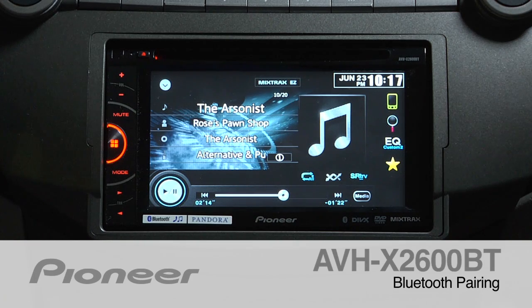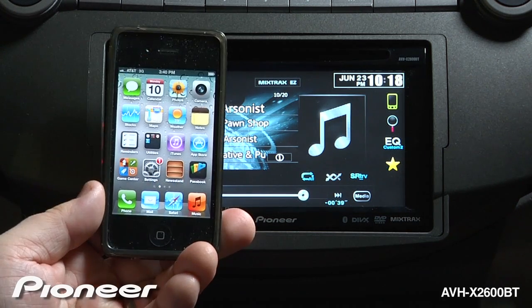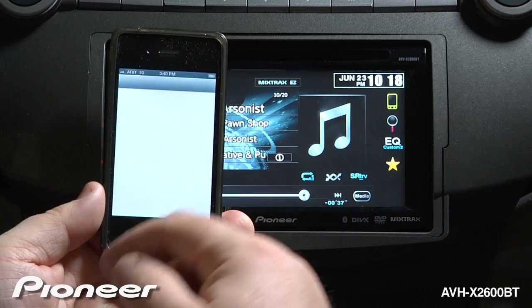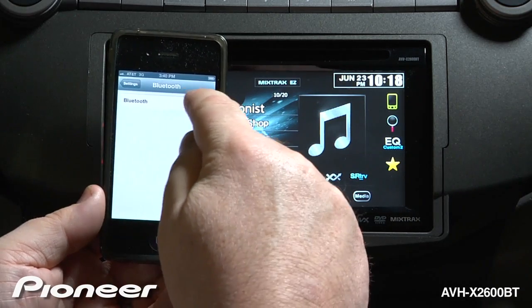The AVH-X2600BT features built-in Bluetooth for both hands-free calling and wireless streaming audio. Before you get started, the first thing you have to do is pair your phone to the in-dash radio. So let's walk through that process. The first thing you want to do is go to the settings on your phone and make sure that Bluetooth is on and that it is visible.